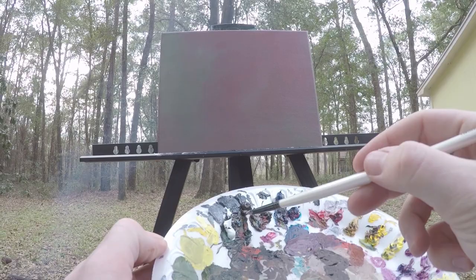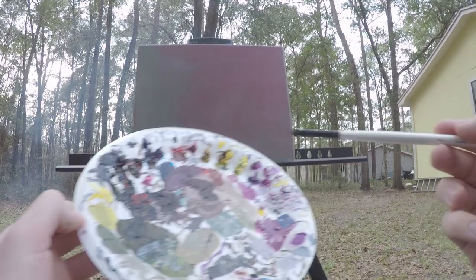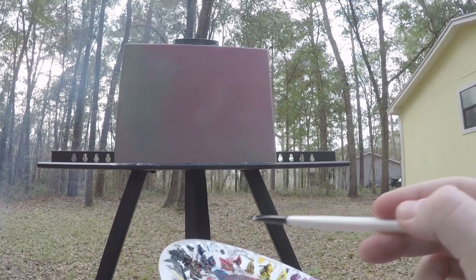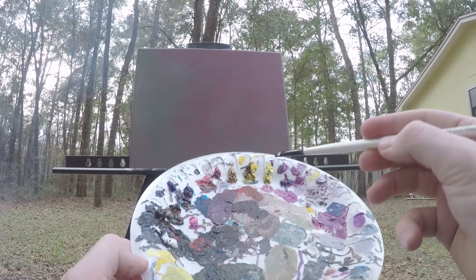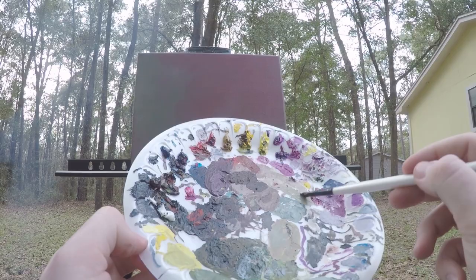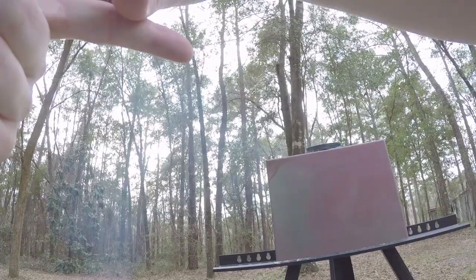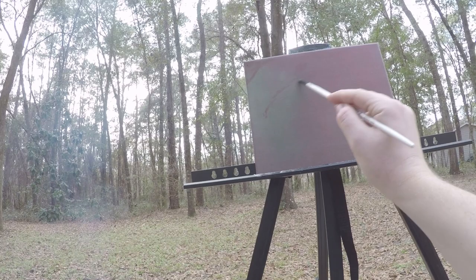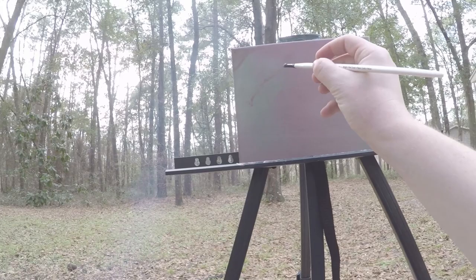I'm just going to mix up a dirty color here — some burnt umber, get some medium. I'm just going to grab whatever color is kind of dried up or almost dried up. Let me first sketch out where this is going to be. Get some lighter color here.